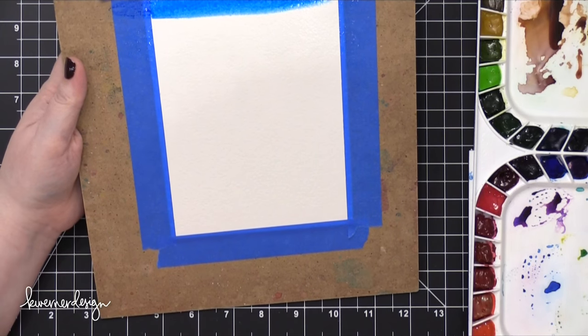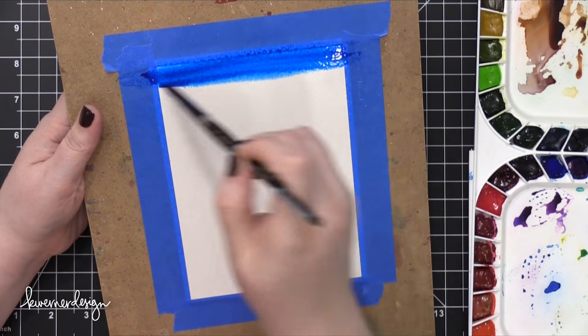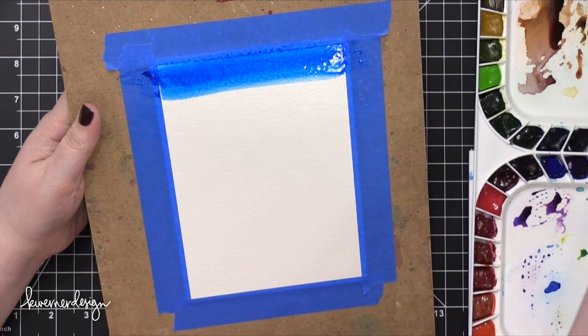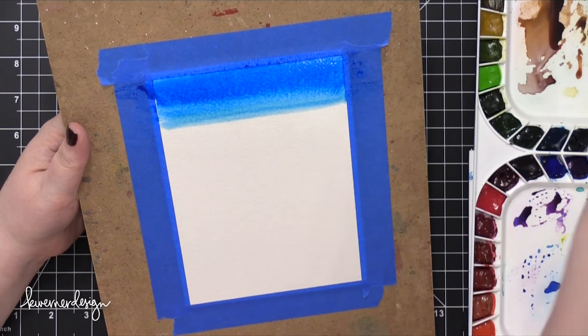My initial thought was that I was going to have a really soft background. But then the more I saw how beautiful this color was, I thought I can't help myself — I need to have a really intense background. So that's what I decided to do.